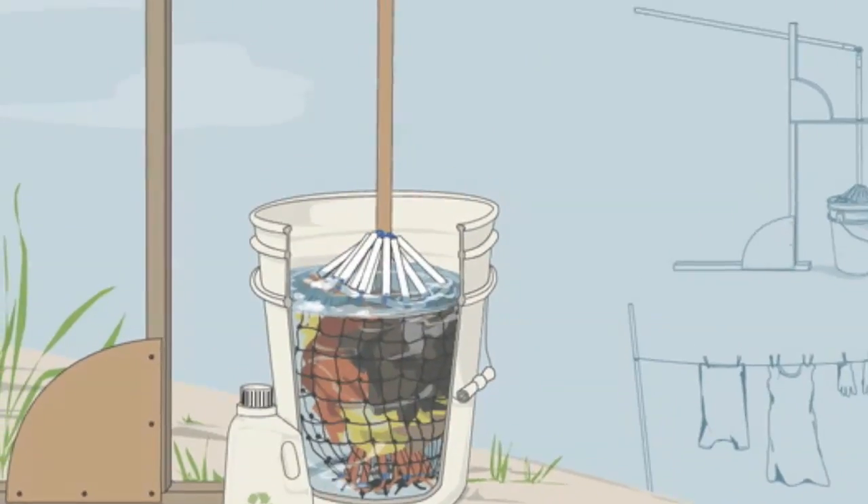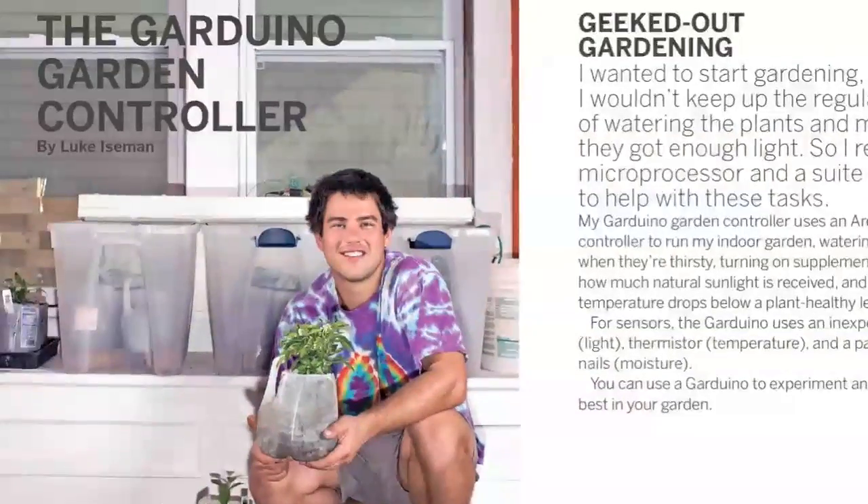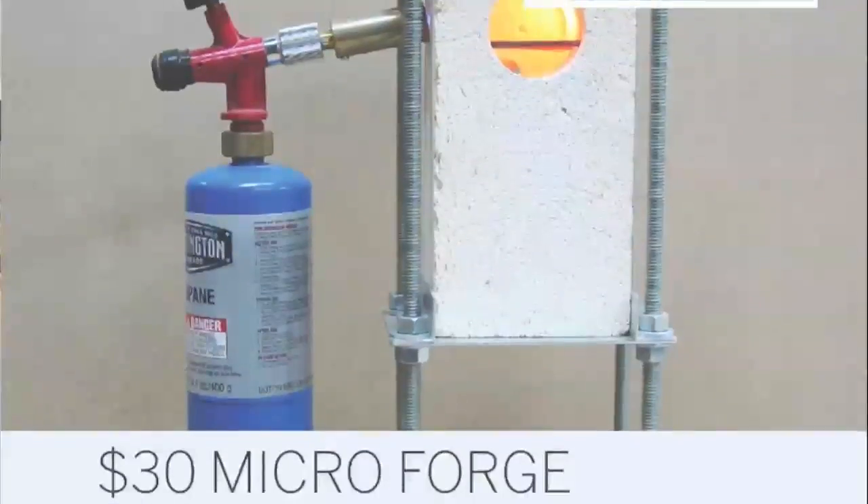Make your own washing machine and take your laundry off the grid. Make an Arduino-powered garden controller to manage light and water supply to your plants, and bring home the fire with the $30 microforge.